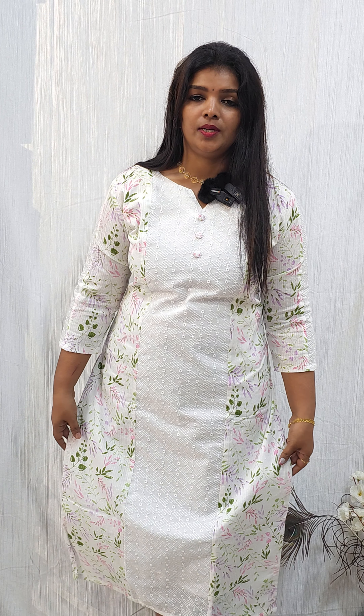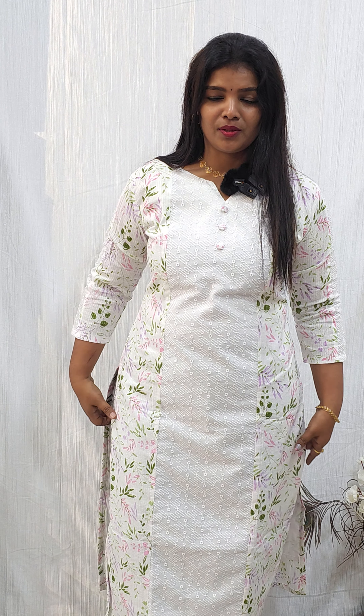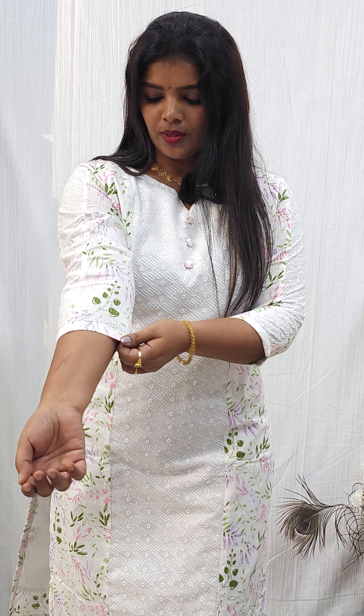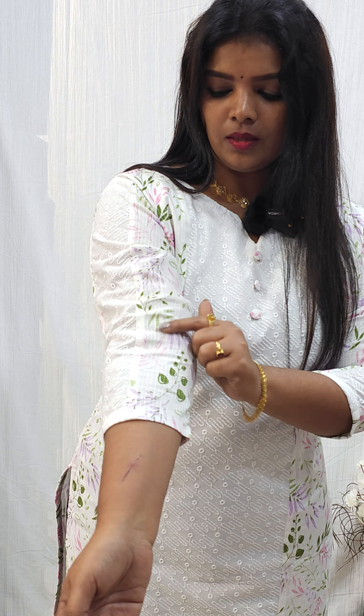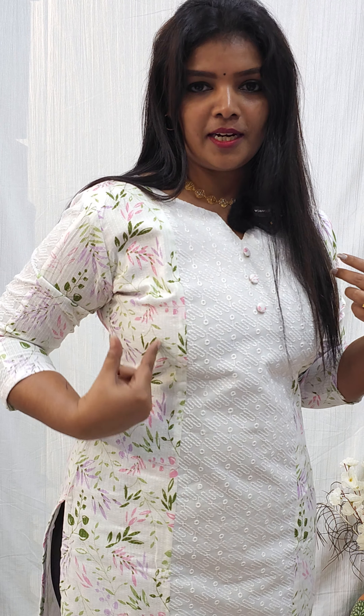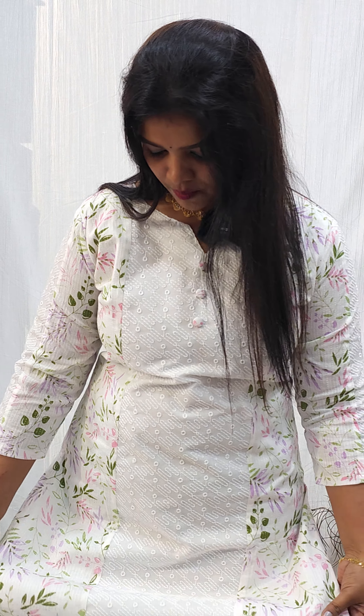The next one is a slitted design. You can also add a print with a 3-panel design — it is beautiful. Colors available include green, purple, pink, and blue. The print is cut into the fabric. This is a cotton fabric, and it has a 3-panel pattern on the middle portion.